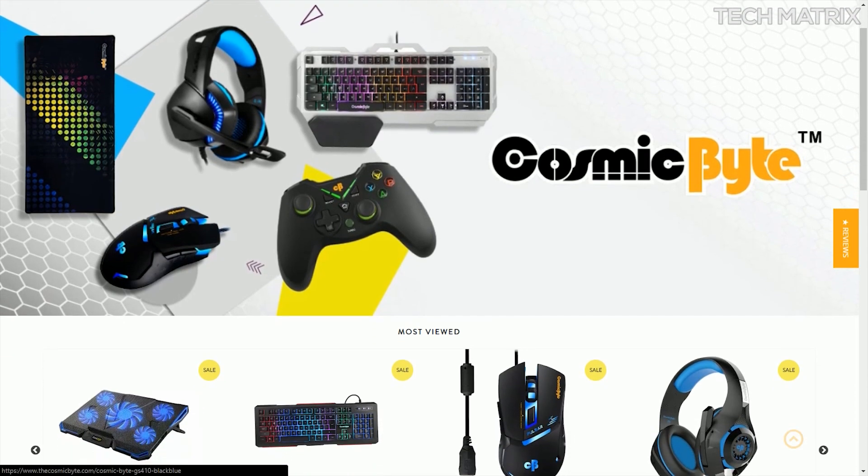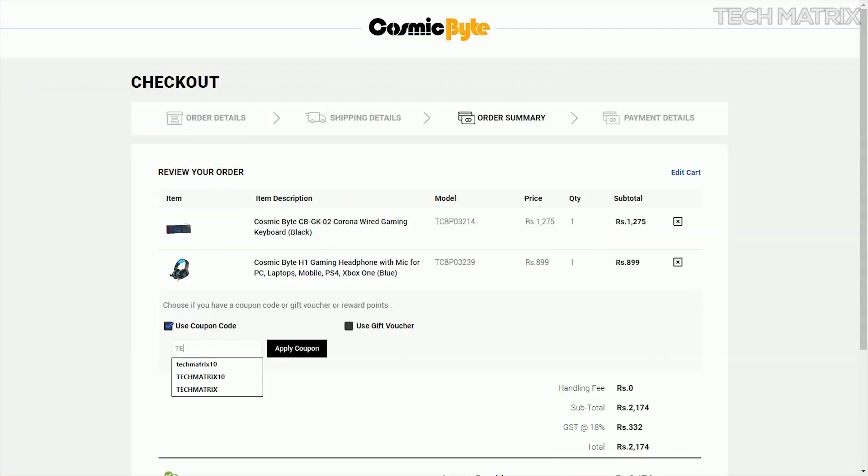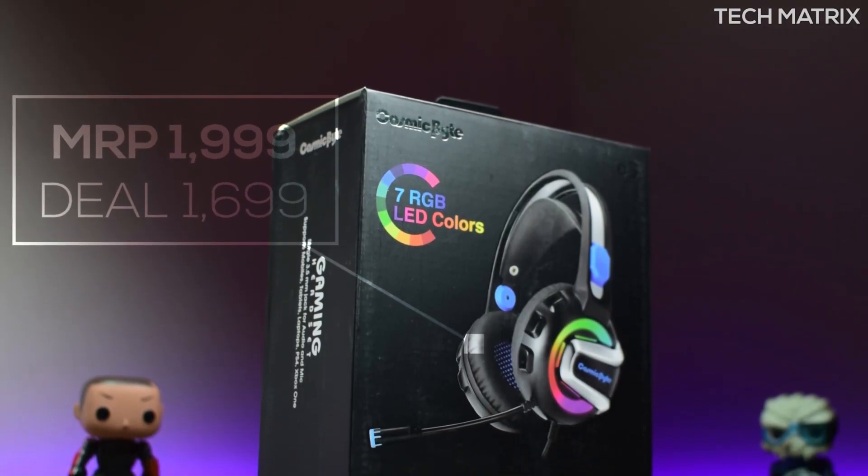I got this from cosmicbyte.com, and I recommend that for all Cosmic Byte and Koshoneech products you can also use the code Techmetrics to get an additional 10% discount exclusively for you guys. The MRP is $19.99.